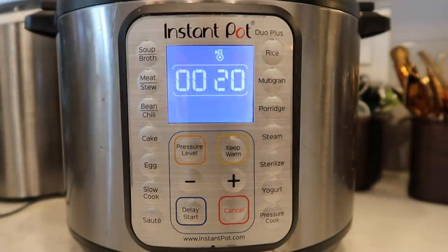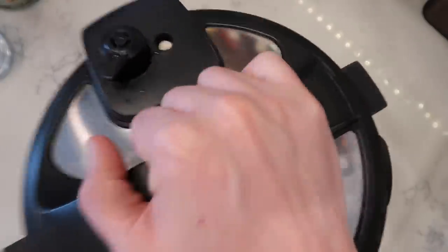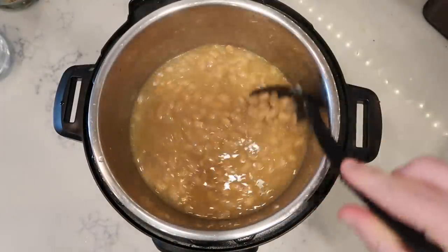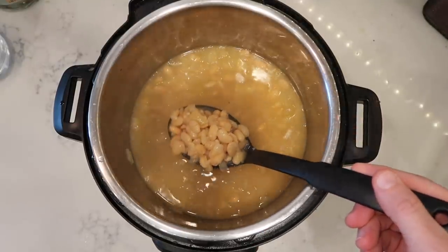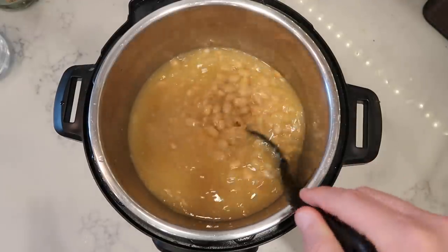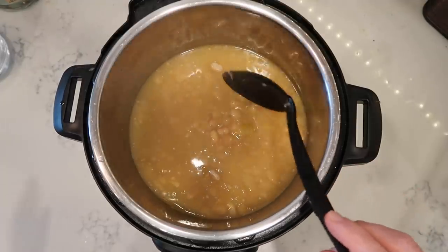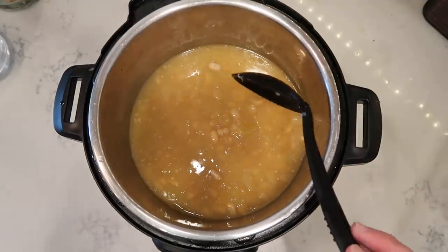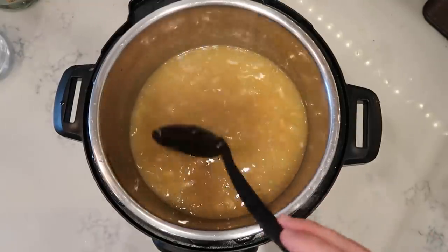Now that 20 minutes of natural release have passed, we'll finish it off with a quick release. The pin just dropped so we'll take our lid off and give everything a stir. Look at this — after we stir, the beans have cooked perfectly and rapidly. There was no soaking overnight, none of those shenanigans. All done in just under an hour. If you factor in 35 minutes plus a 20-minute natural release plus coming to pressure, we're looking at about an hour — but that's rapid speed.